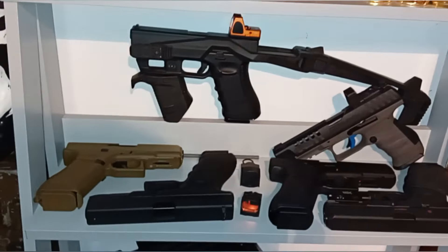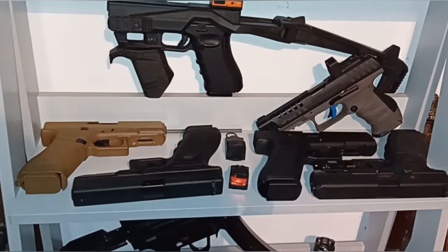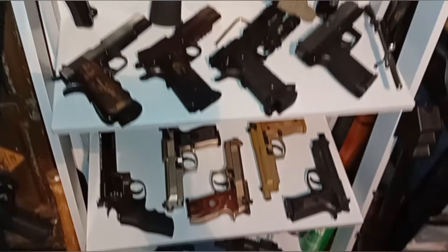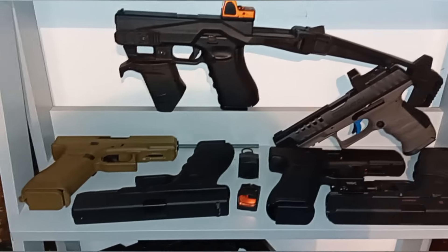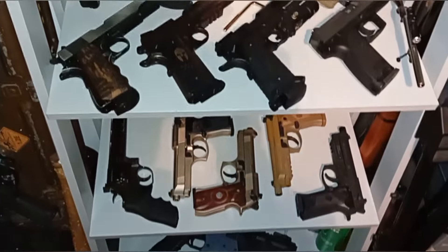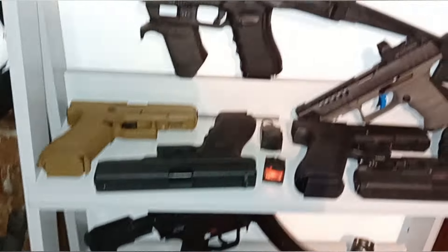Hello everyone, welcome back. A question I seem to get asked a lot: what is my favourite pistol, favourite rifle, favourite air gun? I say it time and time again — it's not something I have, I don't have a favourite. There's literally so many that I like, so many that I still want, and so many that I'll probably never get because they'll be discontinued before then.